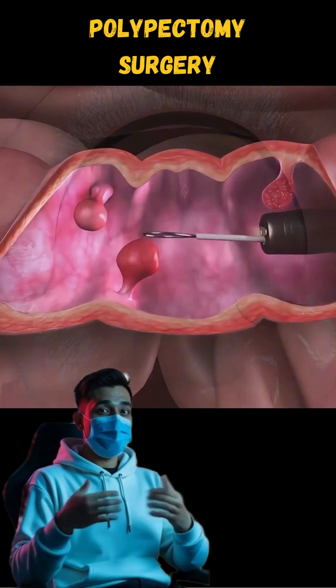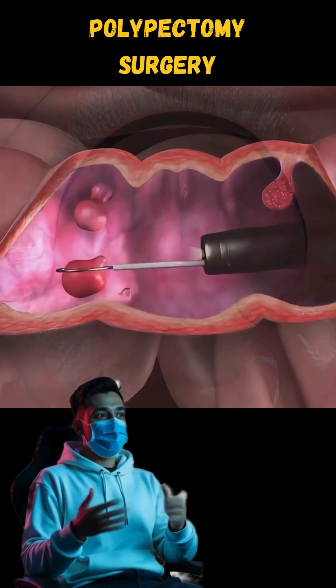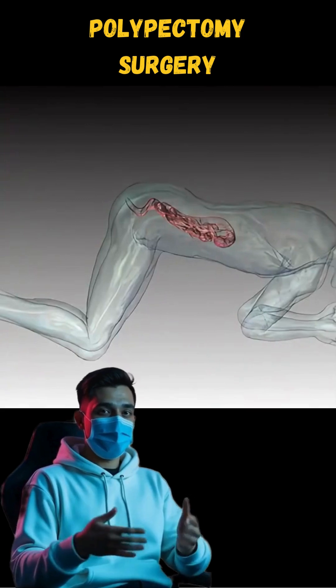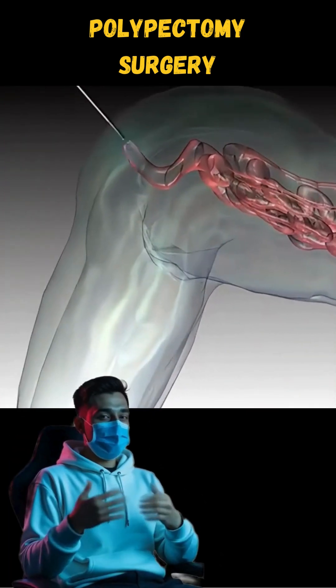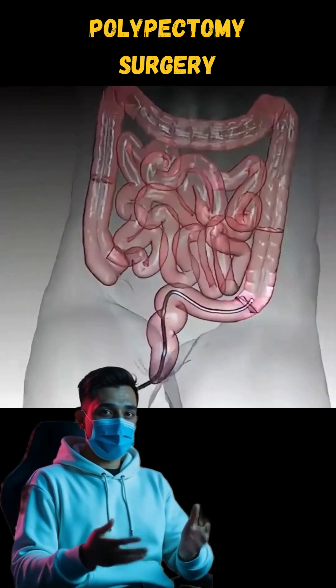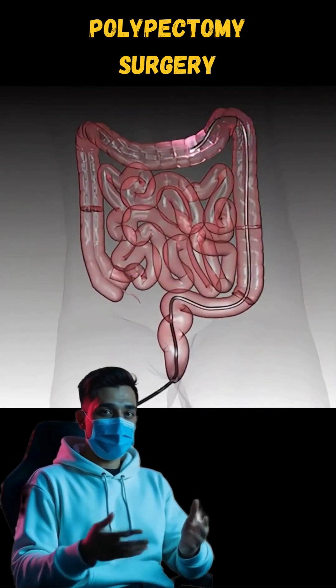The polyp is then carefully removed and sent for analysis to check if it's benign or needs further attention. The entire process is quick, usually painless, and most patients can resume their normal routine the same day. It's a simple yet life-saving procedure to ensure your health stays on track.